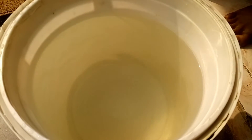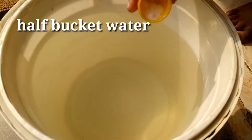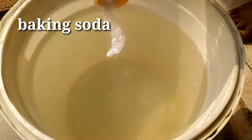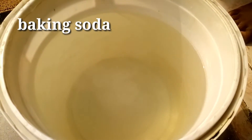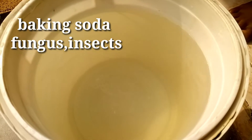Now we are going to use half a bucket of water. We are going to add baking soda — one tablespoon of baking soda.